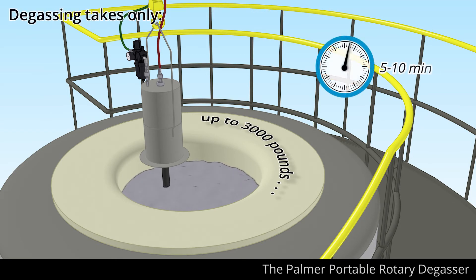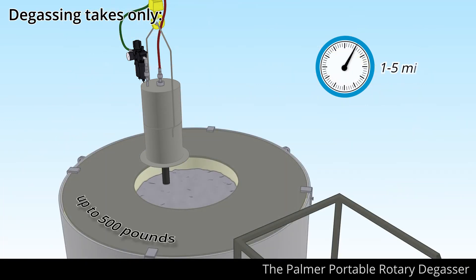Degassing takes only 5–10 minutes in crucibles up to 3,000 pounds, or 1–5 minutes in a crucible up to 500 pounds.